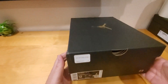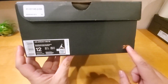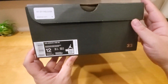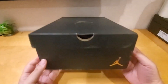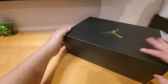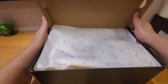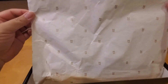Let's open this and see. First, looking at the box, it's just a regular Jordan box with the gold number 23. The retail price is $120 and the box is pretty plain, but the other side has the 23, and over here has the Jordan Jumpman. The top has the Jordan Jumpman logo in gold.